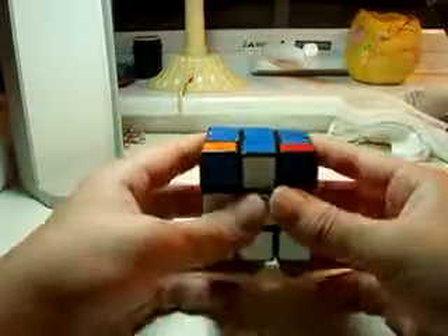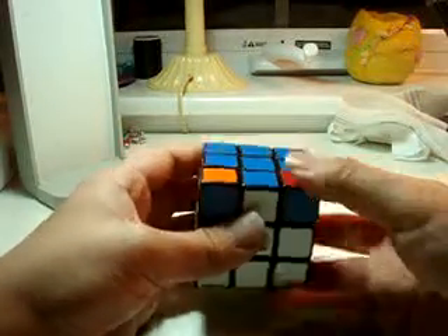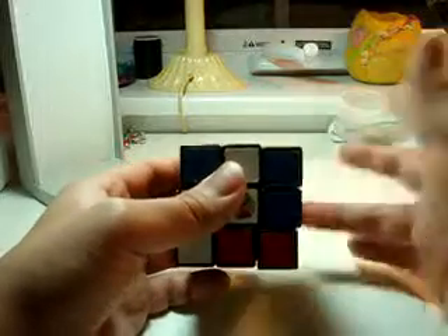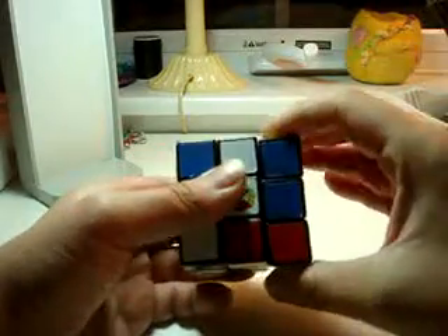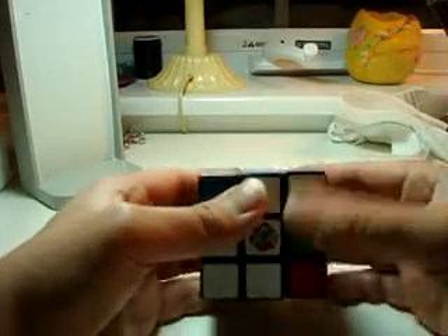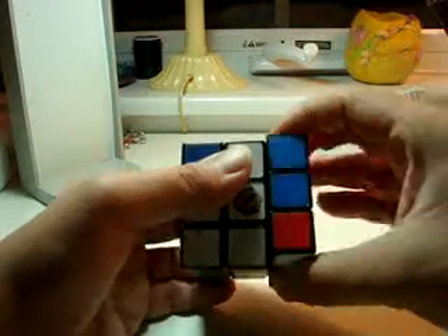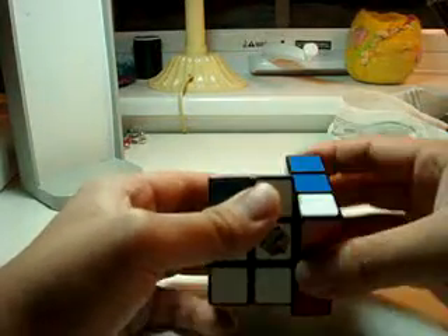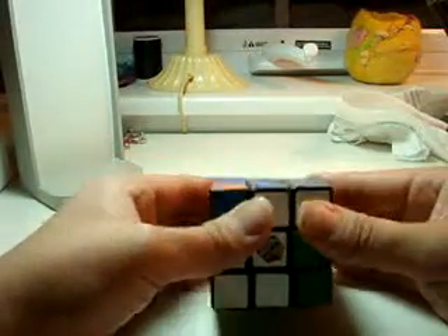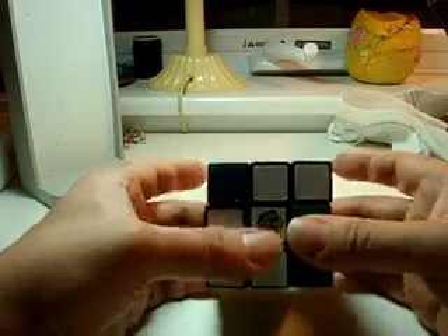To get this piece into the right position, you do: right toward, right index, right ring finger — right away, left ring finger. And you just keep doing that until you get that piece there. Right toward, right ring, right away, left ring. Right toward, right ring, right away, left ring. Right toward, right ring, right away, left ring. You've got to finish with that left ring, even though you get the piece up there.